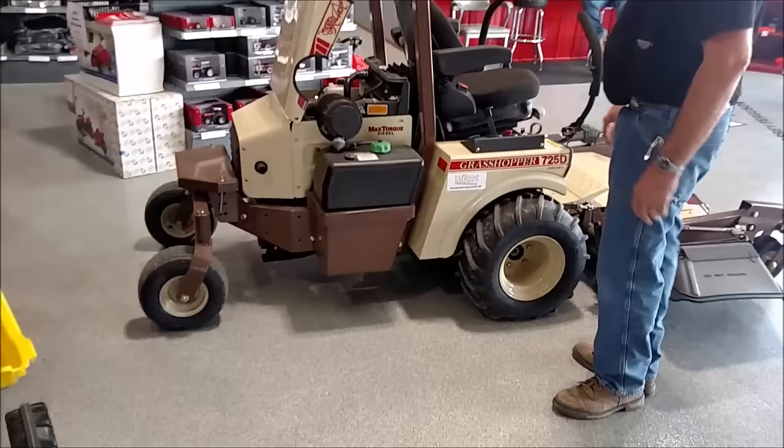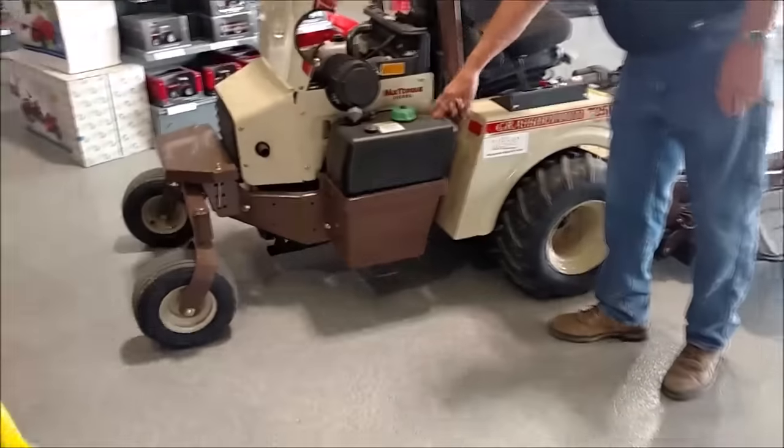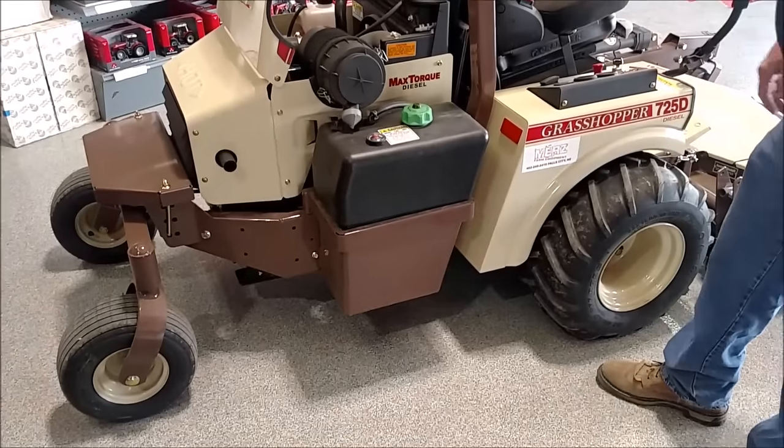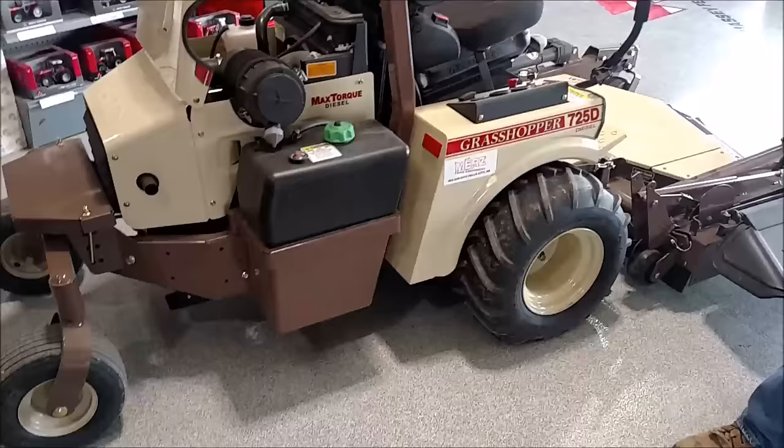It's got the biggest fuel tank they've had before — this one's a lot bigger tank, holds a lot more fuel.